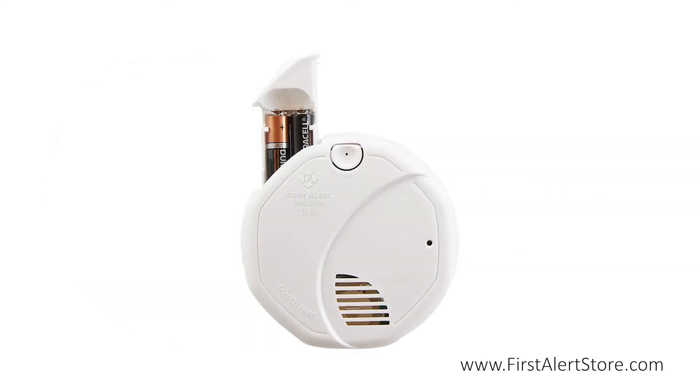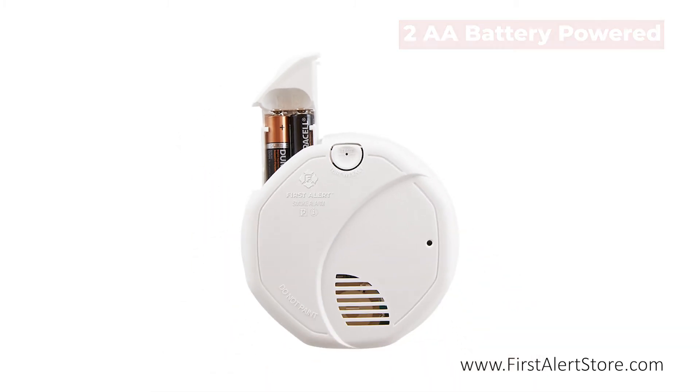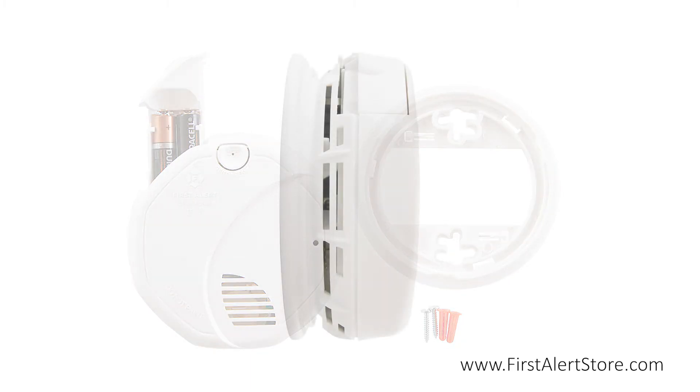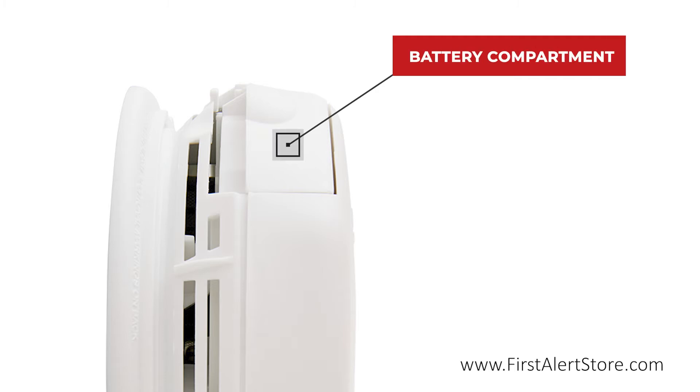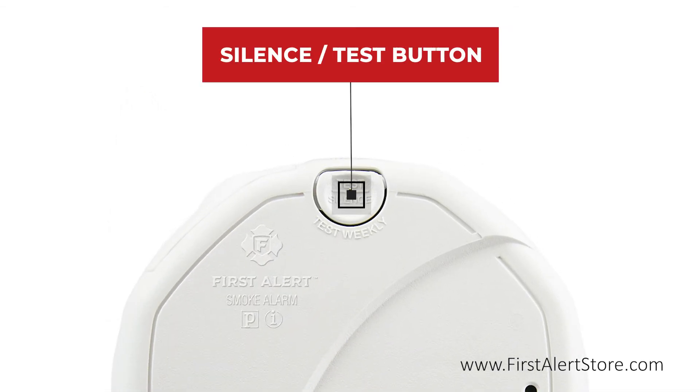The alarm is powered by two AA batteries, meaning no wiring is required for installation. Simply mount with the included mounting bracket. The battery compartment is located on the side for quick battery replacement without the need to remove the alarm. On the front you'll find the single button silence and test button.